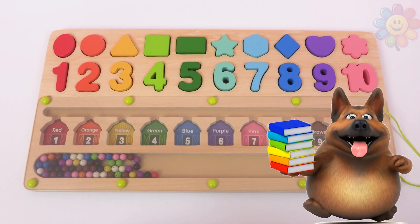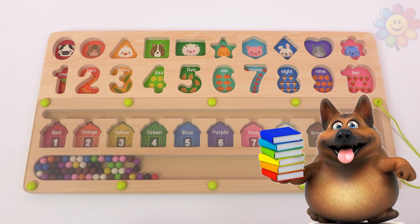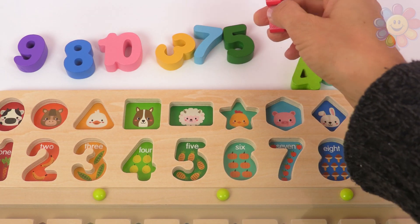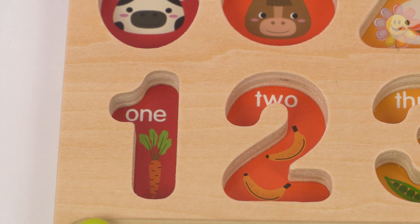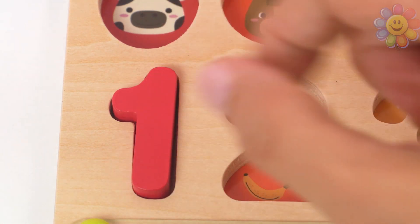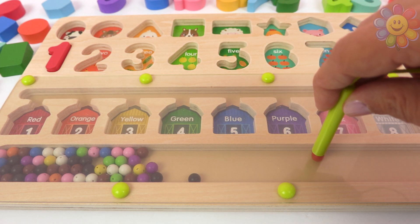Hello kids, let's organize all these shapes, these numbers, and these color balls. Let's start with this one — a red number, and that is the number one. We'll put it in the puzzle right here with one carrot. Barn number one is the red one. Let's put one red ball inside the red barn.